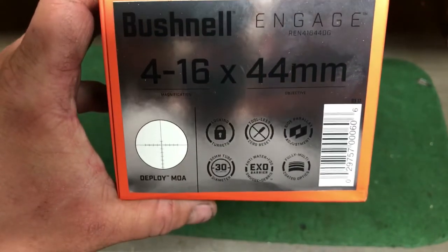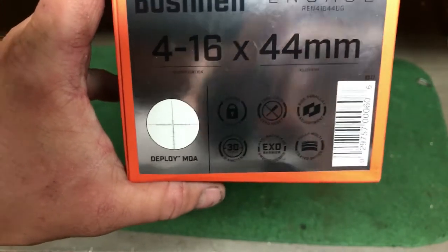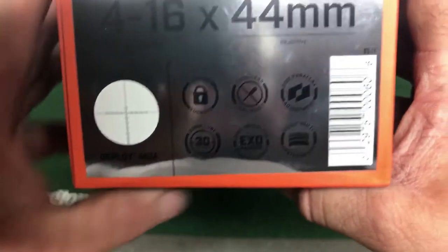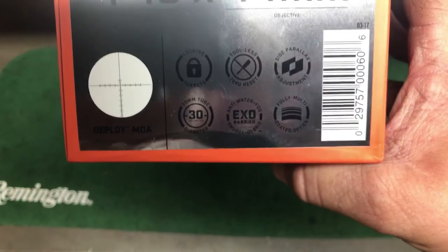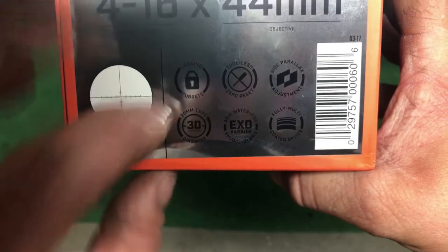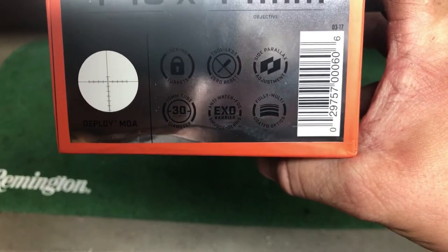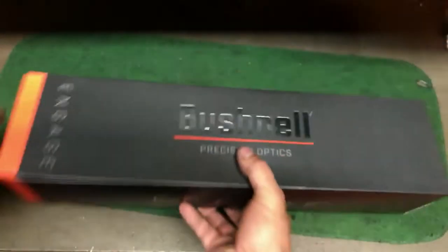It does have MOA PIDs — the Dope — and it's also MOA adjustments. That was another thing I didn't like about the Millet: it was Mil Dope or PID Dopes with MOA adjustments, which is fine if you're range finding with it, but I just like to have everything match. Some of the new options include locking turrets, which are really cool, Zero Reset, parallax adjustment, and the XO coating — it's a newer thing.